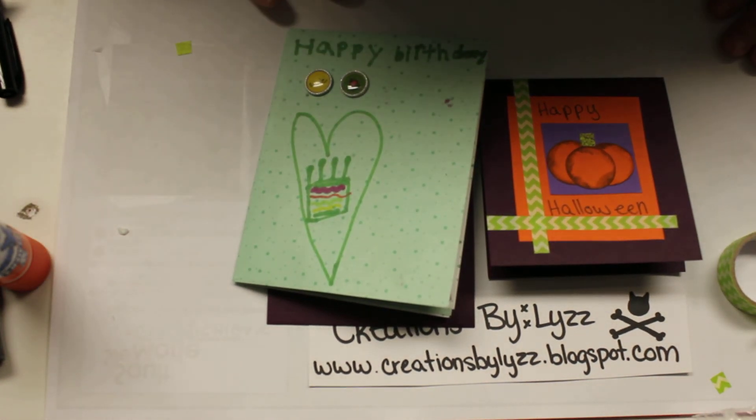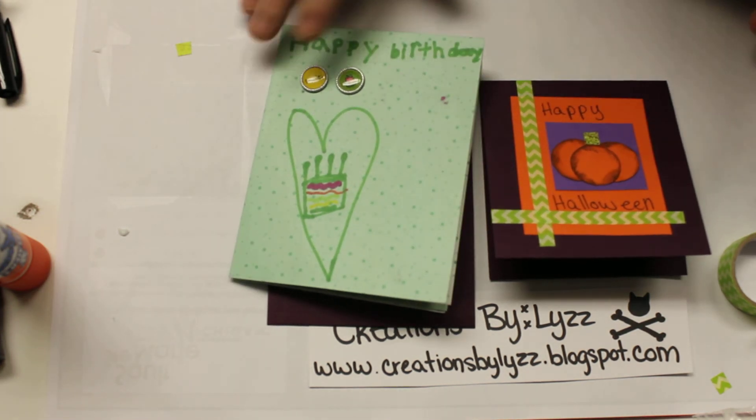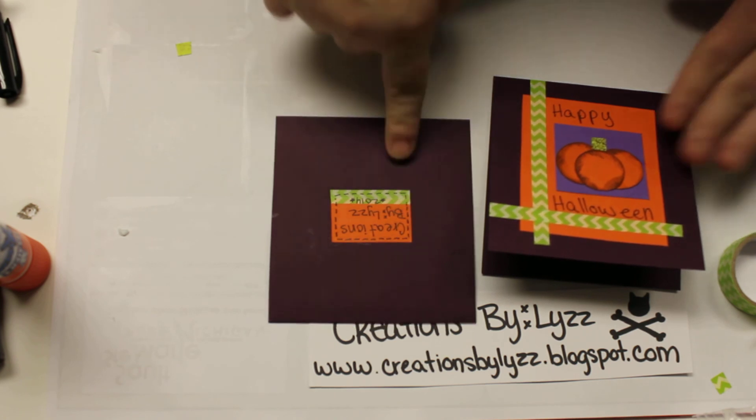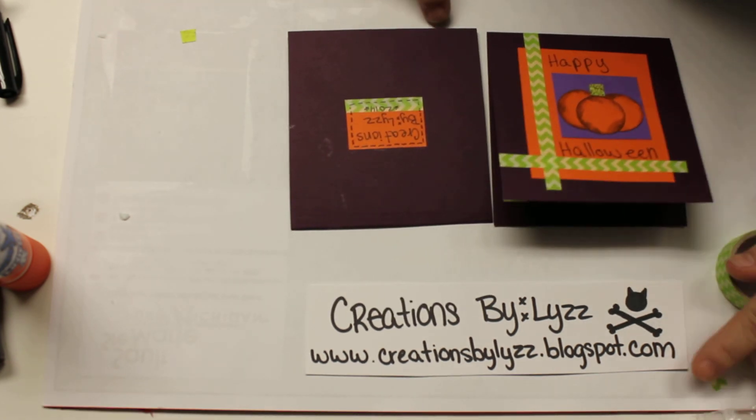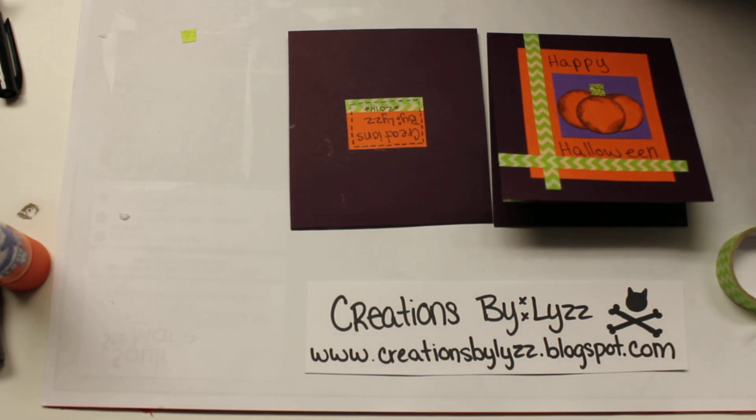Getting a little sappy! I want to say thank you for watching my video. If you like it, please thumbs up it. Again, I am Liz from Creations by Liz. Please visit my blog at www.creationsbyliz.blogspot.com. Thank you.